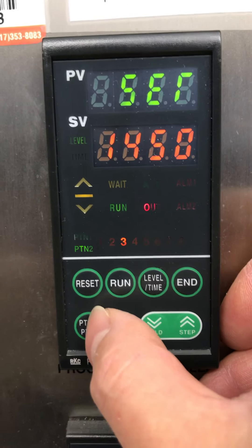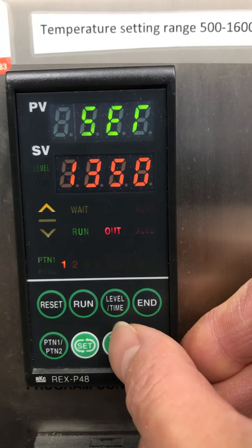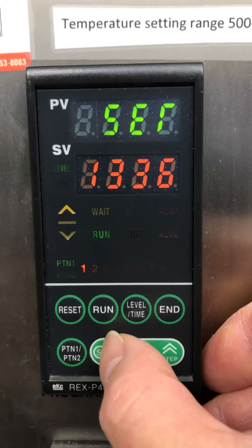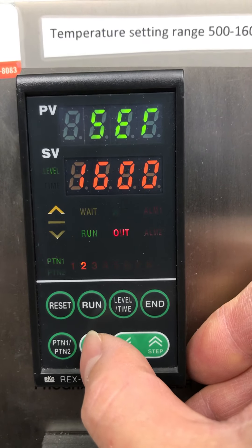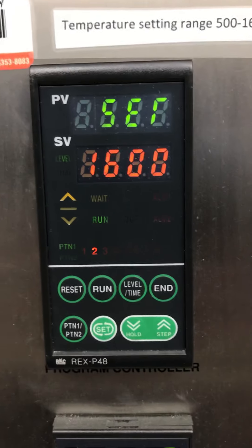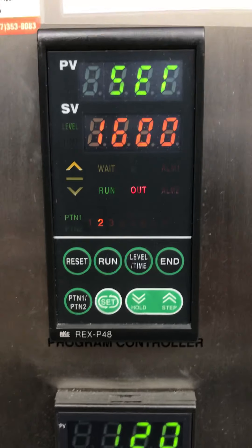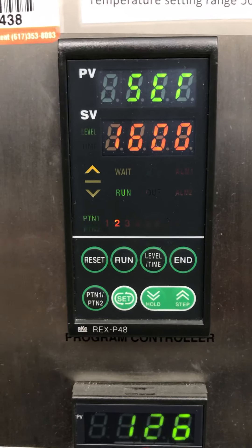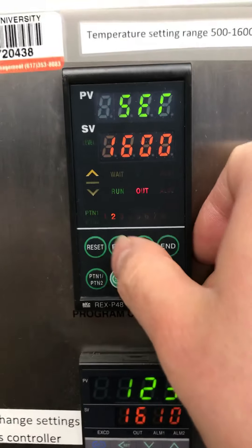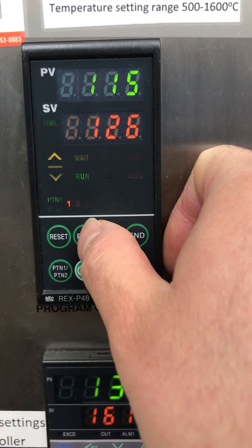The setting is very easy. You put in the temperature, then the time — same thing for each segment. This setting type uses level and time. If the level is the same as the previous one, it will be soaking. If different, that will be the ramping. So it's very easy — choose pattern one or pattern two and let it run. That's it.